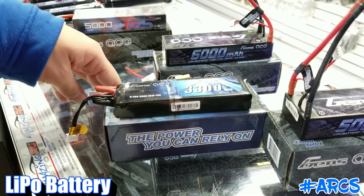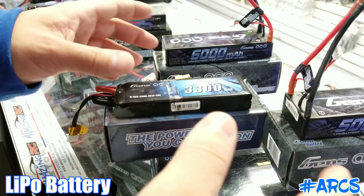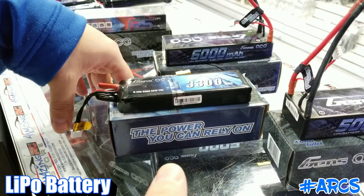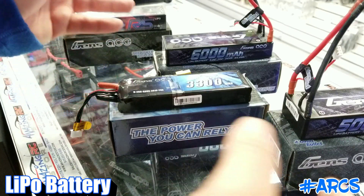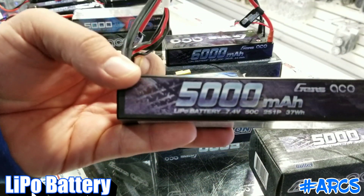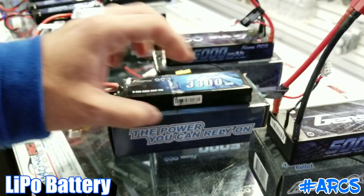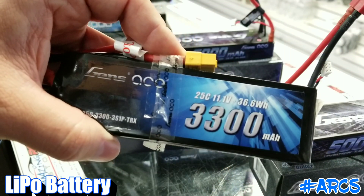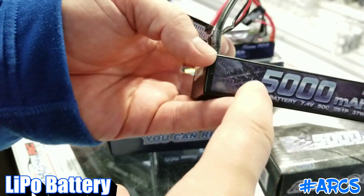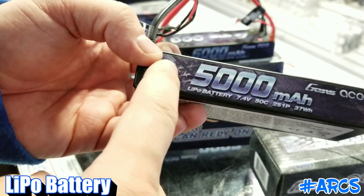Now I want to talk about LiPo. LiPo is broken down into 2S, 3S, 4S, 5S. The most commonly used battery in a 1/10 scale is going to be a 2S, or a 3S if you're running brushless. The most commonly used battery is this 2S here. You can tell by the voltage — 7.4V will always be a 2S. A 3S would be 11.1V, so a higher voltage.